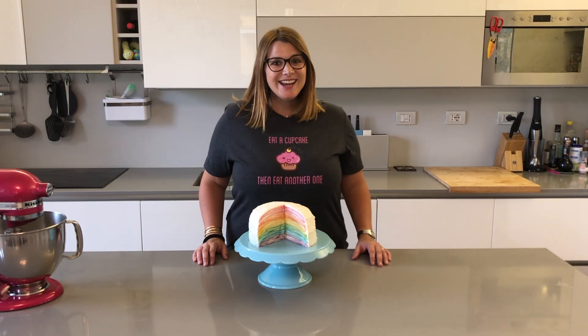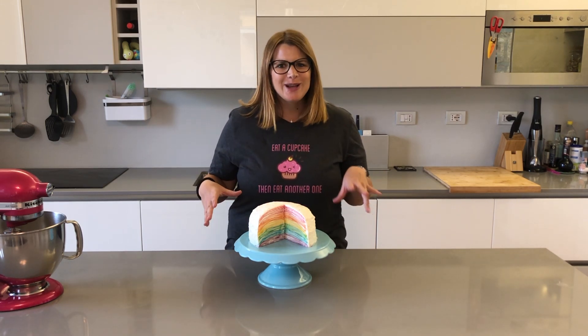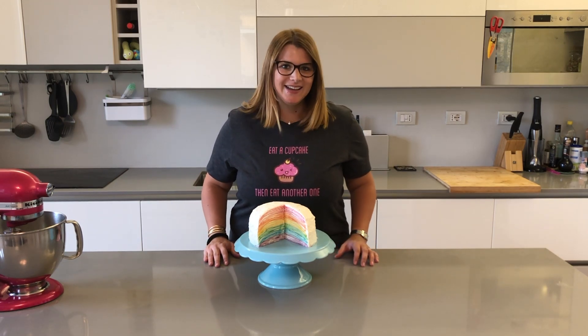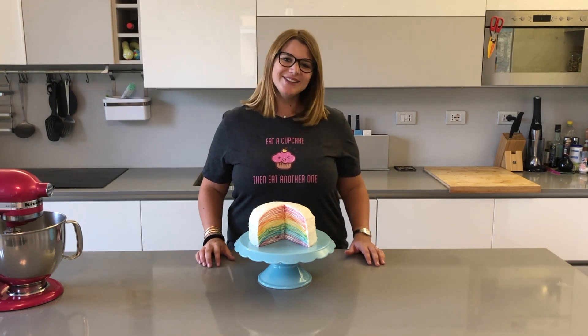Hey everybody, welcome to Cheeky Crumbs. Today we're going to be making this absolutely gorgeous, amazing, tasty, beautiful rainbow crepe cake. It is quite simple but time-consuming but totally worth it. So let's get started.